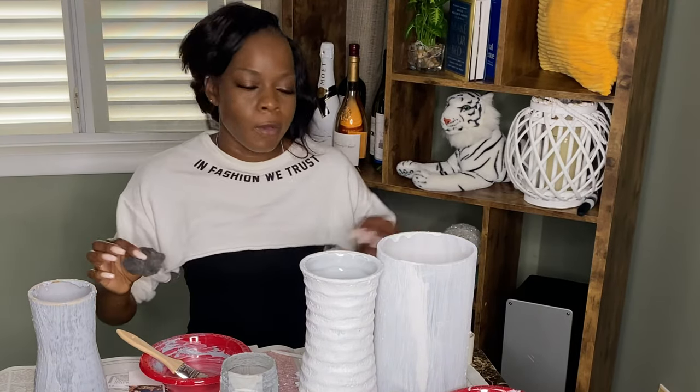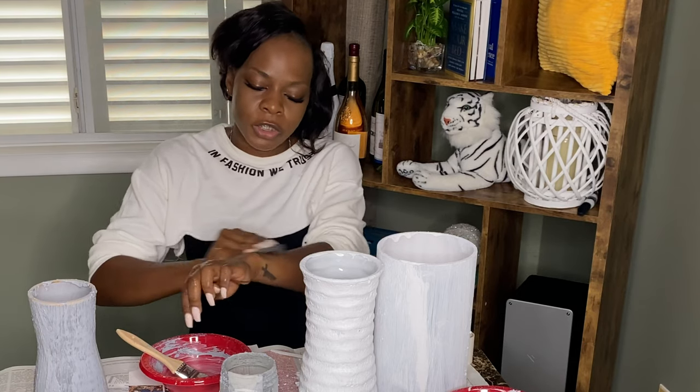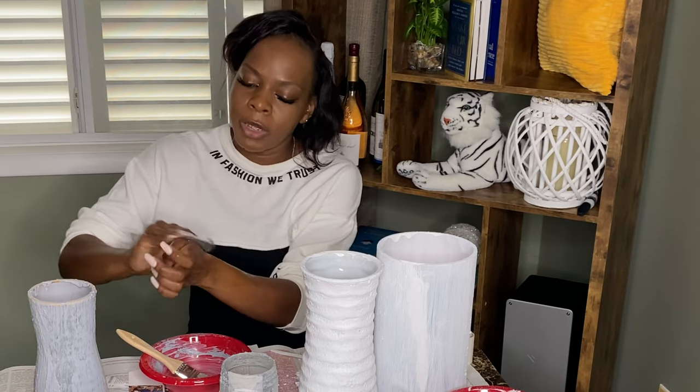Quick tip — if you get paint on your skin, all you need is steel wool. Use the steel wool with some water and scrub your skin, and the paint will come off instantly, no worries.